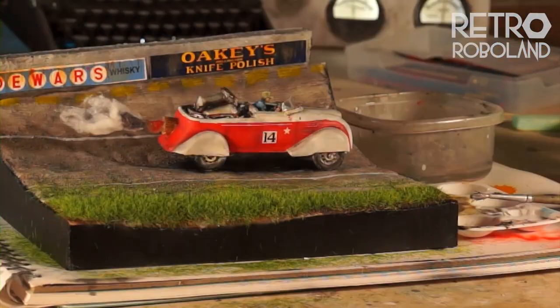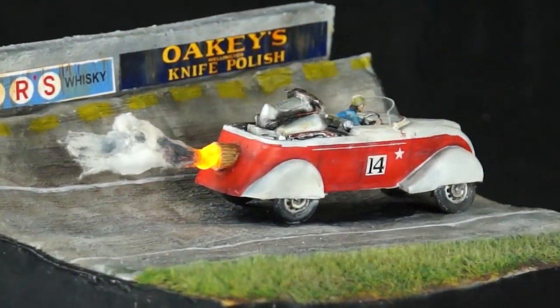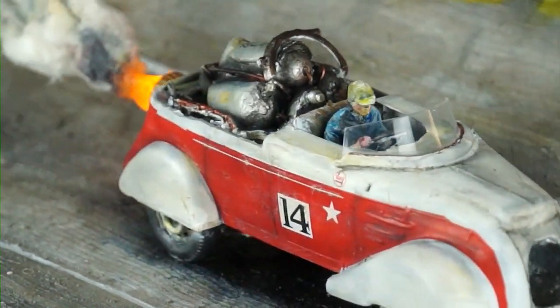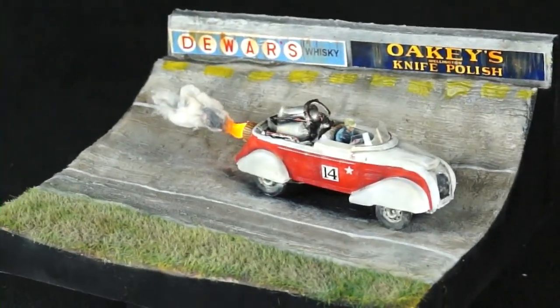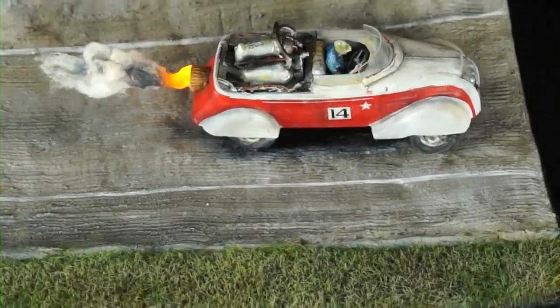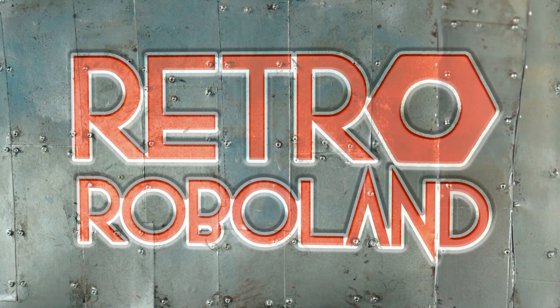I used my static grass applicator to finish that off. Here's the final look - I'm really happy with this build. It's a bit different from what I've done previously, much more kit than kit-bash, but here it is: a fantastic place I'd like to go in my imagination - rocket powered racing from the 1930s. Thank you for watching Retro RoboLand. There'll be other builds, more robots, and other bits and pieces, so tune in.